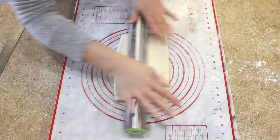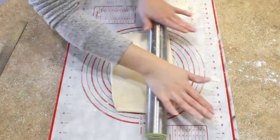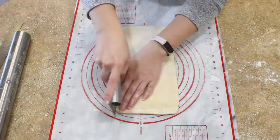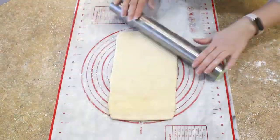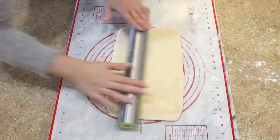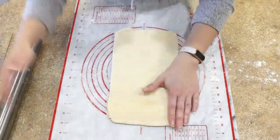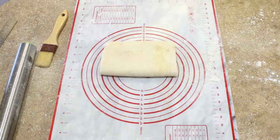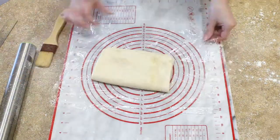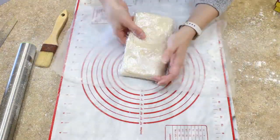After that final portion of butter is folded into your flaky pastry dough, roll it out again and this time we're going to do a fold without adding any butter. Fold the bottom third up, top third down, and this time you're going to wrap it up and put it in the fridge to chill for 30 minutes. It's almost time to start shaping our savory pork hand pies.